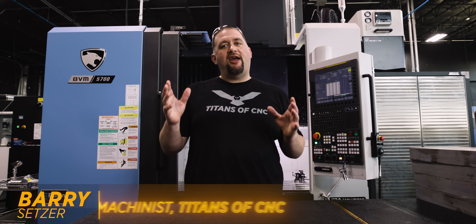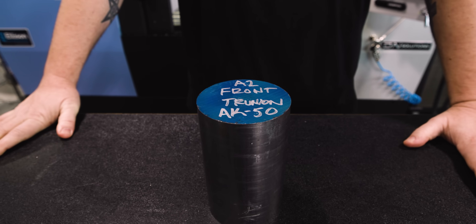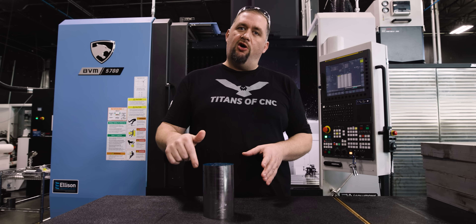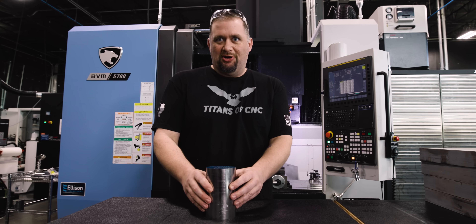Today we're getting started on our AK-50 project. We're going to be starting with our front trunnion, and this thing's made out of A2 annealed steel. Now this stuff is pretty soft, but we're going to rough the outside profile and then drill a through hole, flip the part over and put a dovetail on it so that we can take it over to our DVF-5000 and Jesse can finish out the part. So let's make some chips.